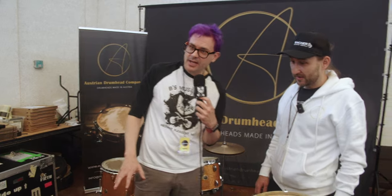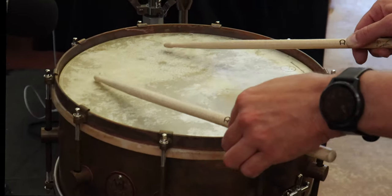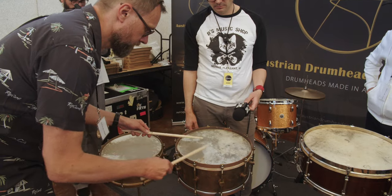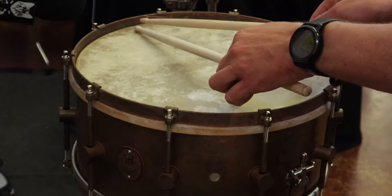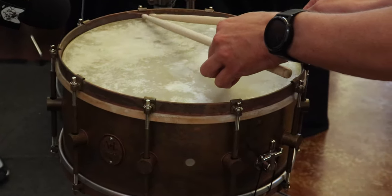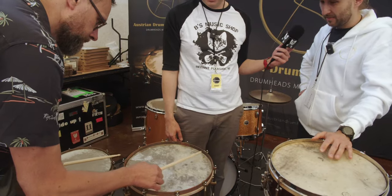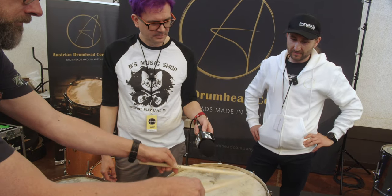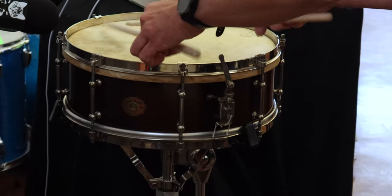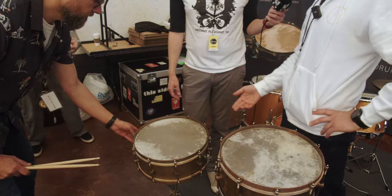Can we hear a few of these and hear what they sound like? Yes, of course — Mario is giving you an idea of this. As you can hear, they're very dynamic. That sounds great. We have the thin on top and the riso head on bottom.